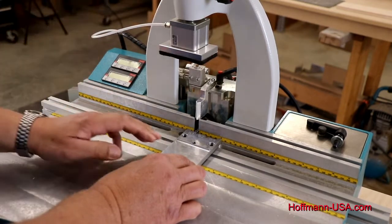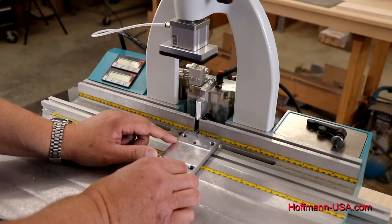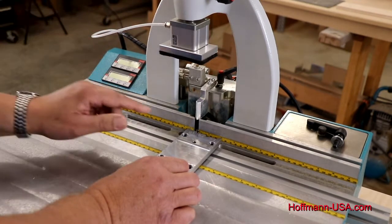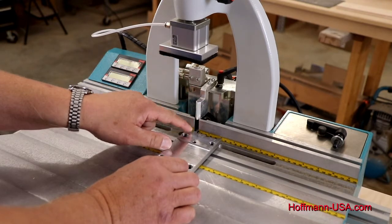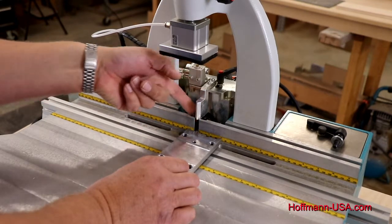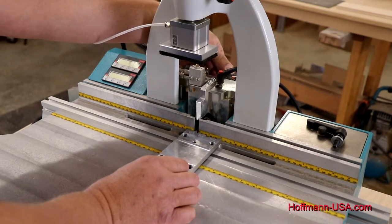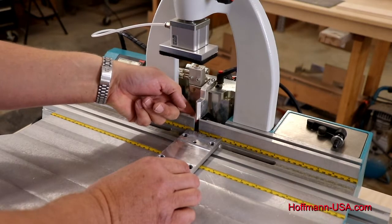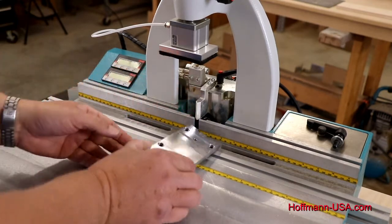Turning the knob, you can now see how that square stop rocks because the bit touches the step but the two legs left and right can't reach the back fence anymore. If I turn to the left I'm backing off the motor, and you get to the point where the back legs touch but you can spin the bit by hand and feel that the bit does not touch the step. We need to get to a setting where the bit just touches that step, so we turn right again and check it by turning the bit by hand. You'll get to a point where you feel a little scratching, or you can even see how the setup gauge moves a little bit — and that's the setting we want. We'll now tighten that lever all the way so the motor is tight.